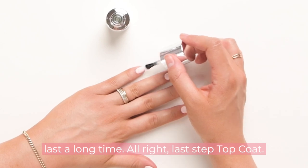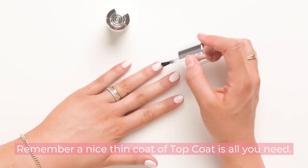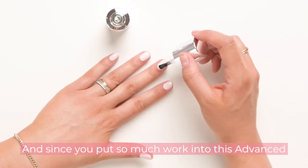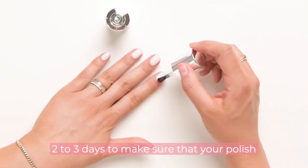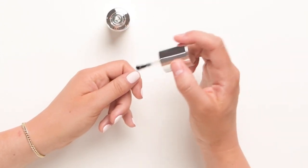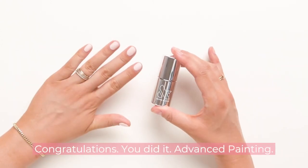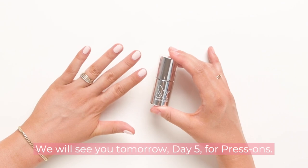Last step: top coat. A nice thin coat of top coat is all you need. And since you put so much work into this advanced mani, don't forget to reapply top coat every two to three days to make sure your polish lasts a long time. Congratulations, you did it — advanced painting! We will see you tomorrow, day five, for press-ons.